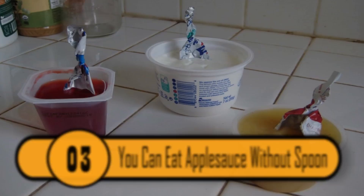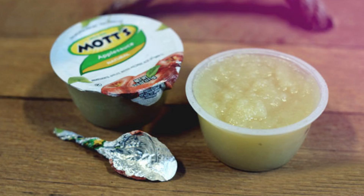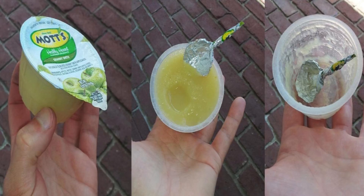There's nothing worse than having a single-serve container of applesauce to enjoy, but you forget to bring a spoon. If you know this little trick, you won't need to worry about having a spoon at all. The applesauce is covered with a foil lid that can easily be shaped into a spoon, which is perfect for eating. You no longer need to pack a spoon with your lunch.